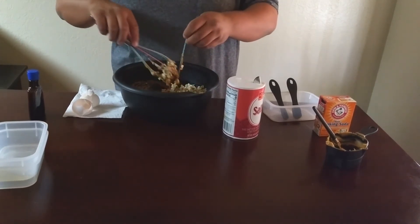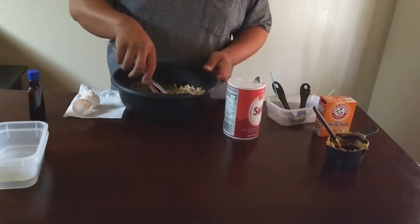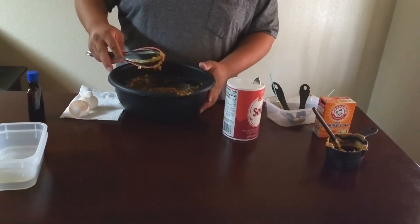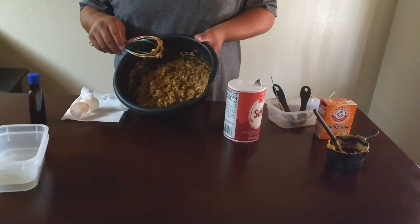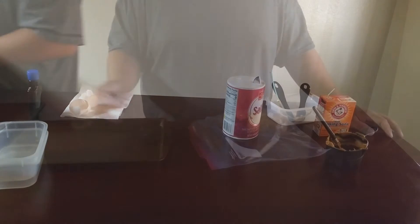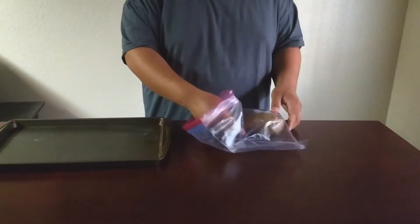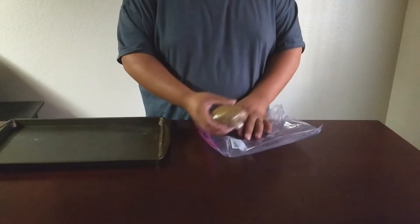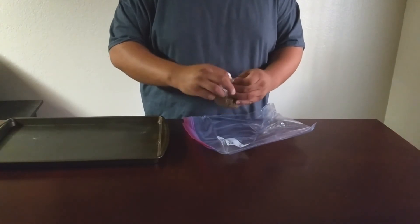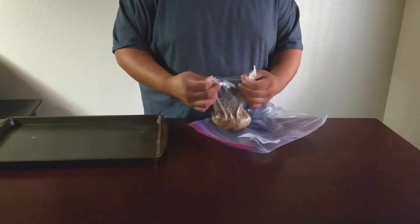Then just make sure to get that nice and well incorporated. Make sure to have quality equipment so your whisk does not break in the middle of mixing. We let this sit overnight as well, and so it's the next day and we finally get to the baking. My girlfriend was going crazy just sitting there watching this dough in the fridge.